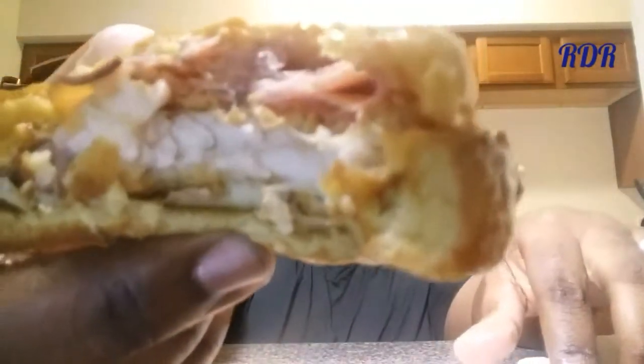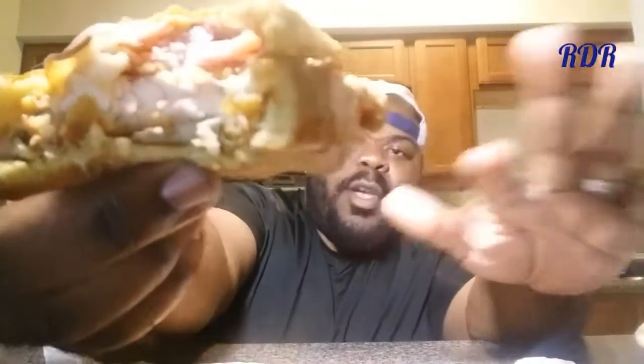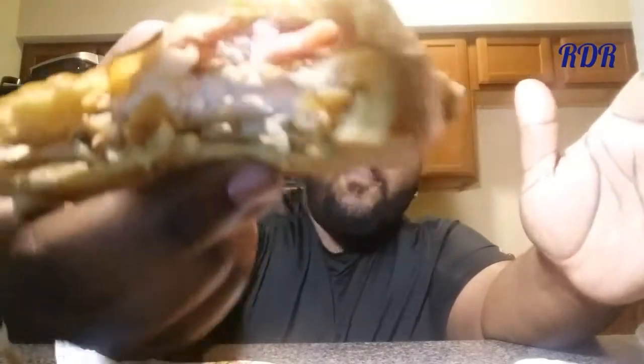Oh my goodness — the juiciness of that ham, the tenderness of that chicken filet, 100% chicken filet, which I love. You get the creaminess of that sauce — it's a tomato pepper sauce but I feel no kick at all. And the mozzarella cheese is so hidden with so much going on that you can barely taste it, but it's there — you can see it trying to melt off the edge.